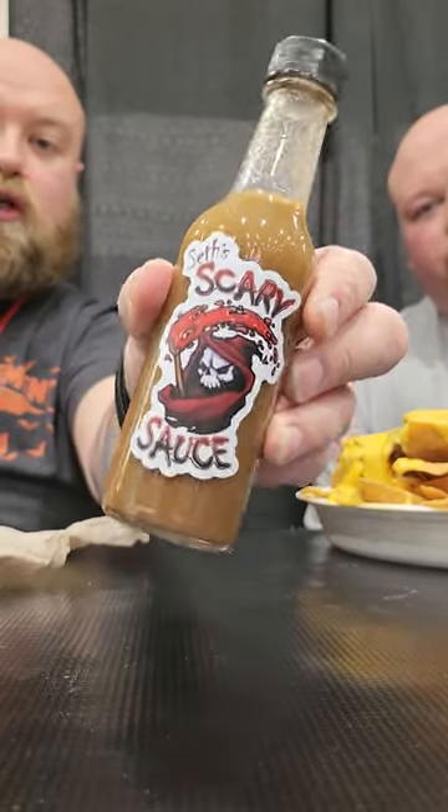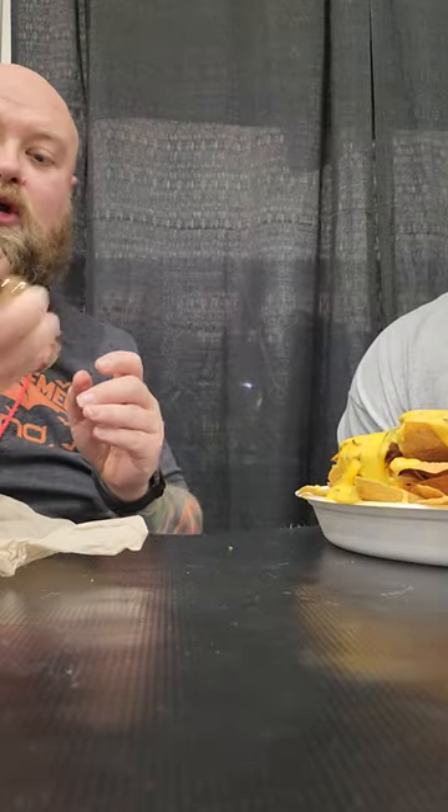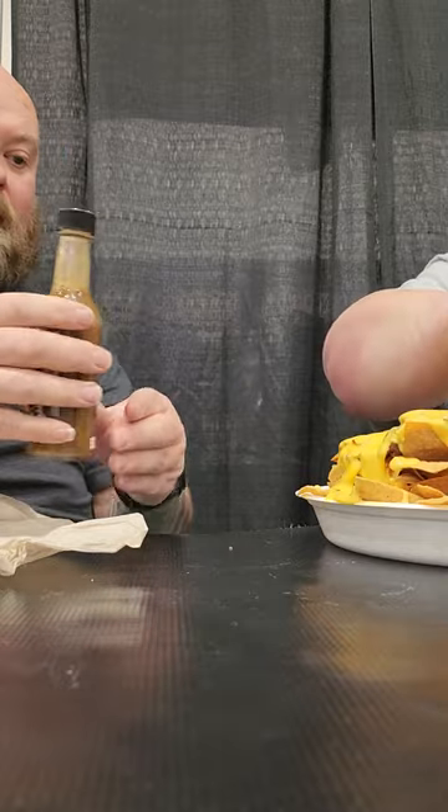We have some more scary sauce. This is Dirt Devil hot sauce. Make sure you shake it, Johnny. He said shake it. Shake it good. Shake it like a sauce — shake it on the chip.